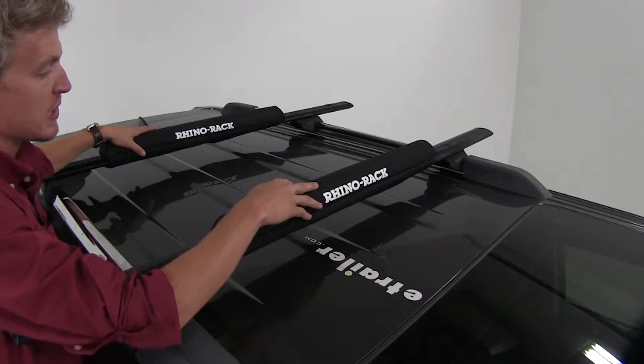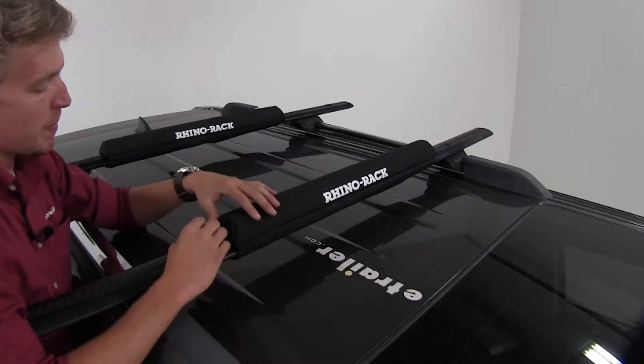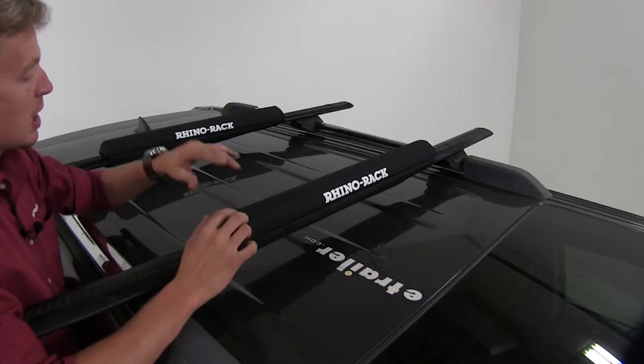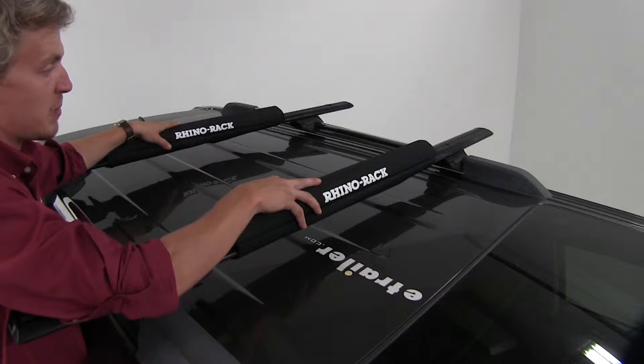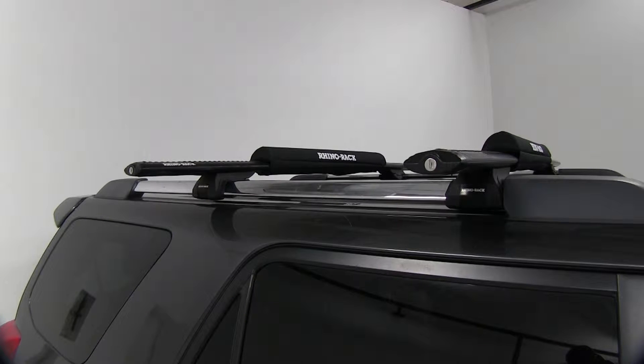The pads themselves are made from a UV resistant polyester canvas. They measure 27.5 inches by 2 inches up from the top of the bar, so you can ensure they're going to have excellent padding from the roof rack to the paddleboard. These will fit round, square, elliptical, and arrow bars.